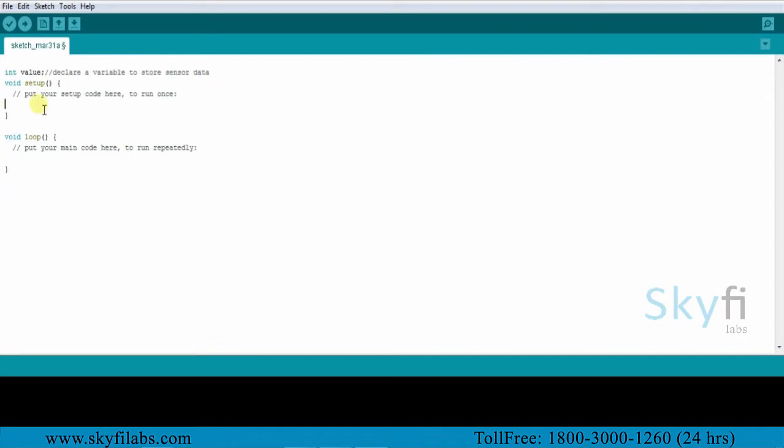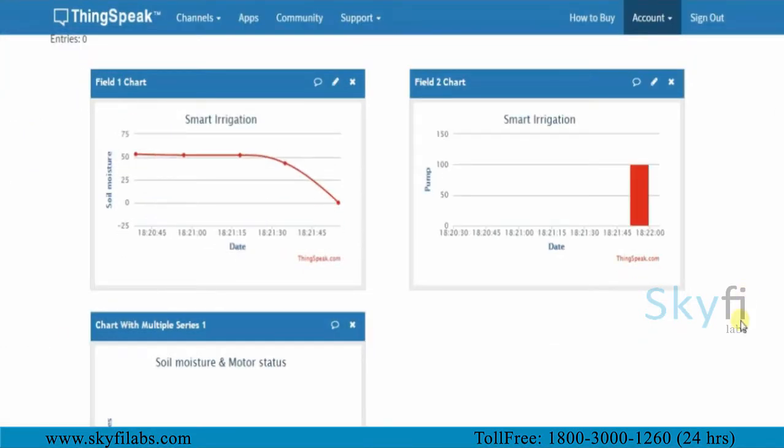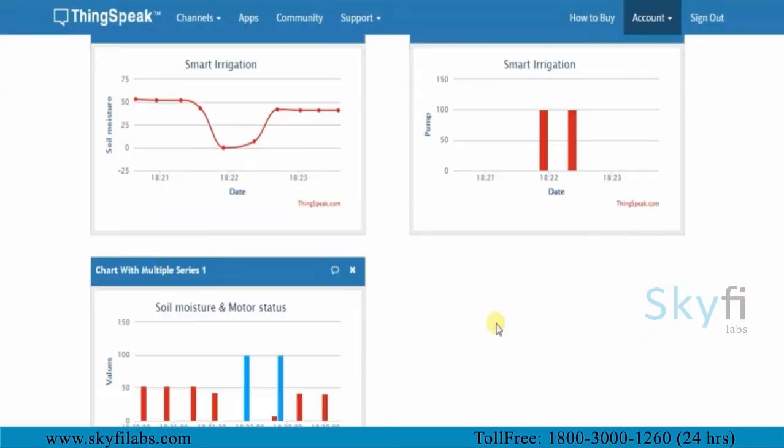You will program the Arduino to process the data and turn on or off the pump to supply water based on the moisture level. You will then use the ThinkSpec IoT analytics platform to analyze the data and show results in visual format.